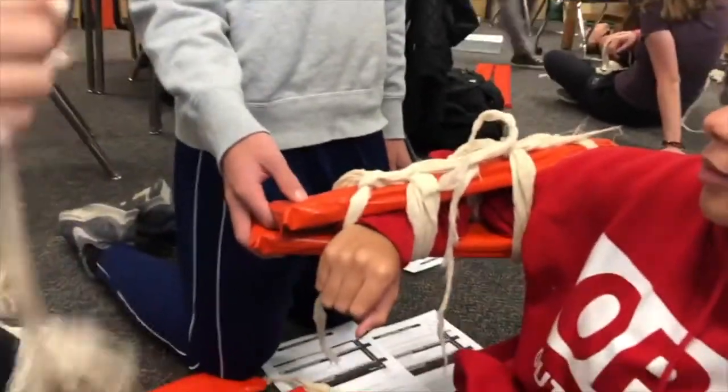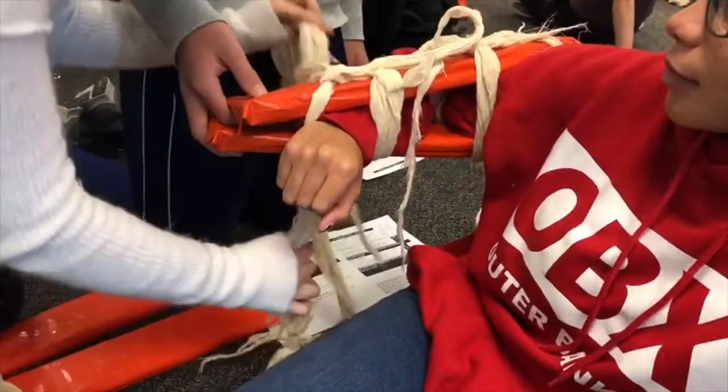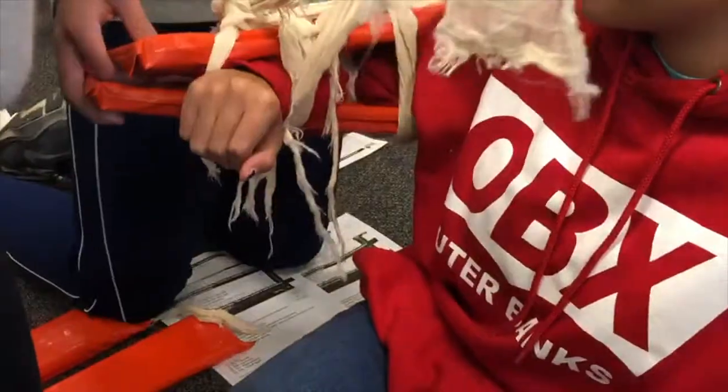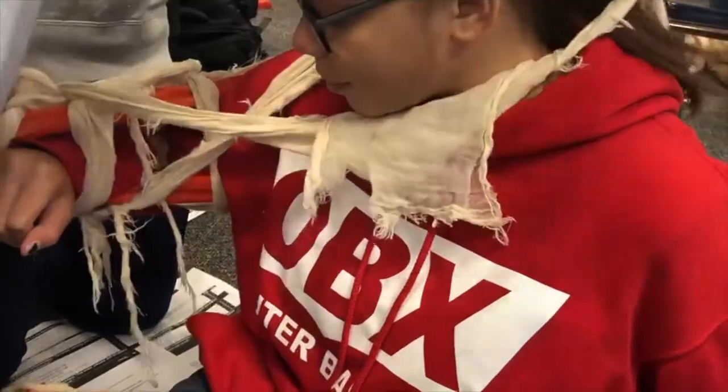Then you're going to take one of these. You're not going to cover the elbow, because that's what's broken — you don't want to put pressure on it. You're going to twist them and wrap it around. With the elbow, you don't want that in the elbow. Keep it right there, so it's not pushing into the neck. Don't do it super tight.